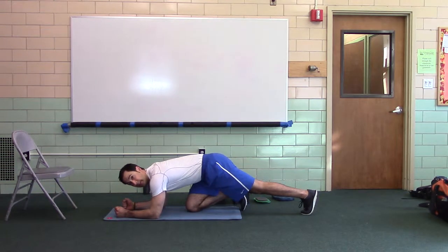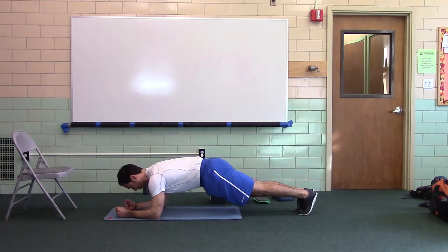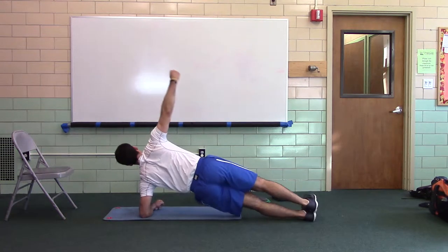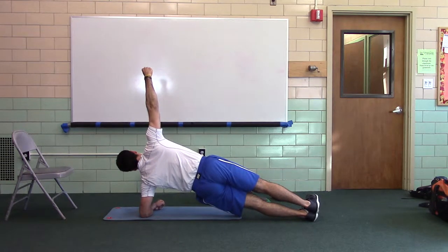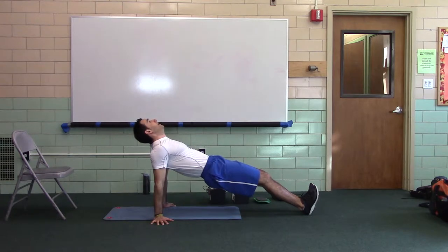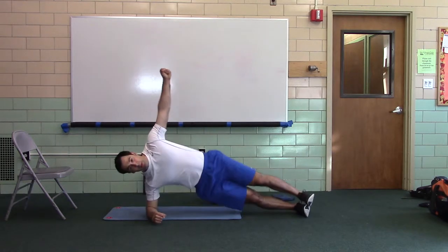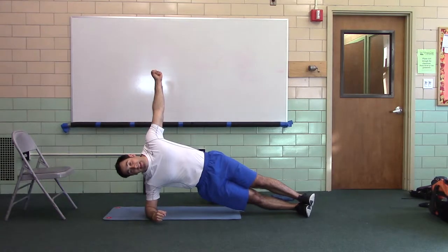We're going to go front plank. Heads packed, pull your elbows toward your feet, push your feet toward your elbows. We're just going to switch on the front side. This is pillar stability so that you can transfer force from one side to the other, so you can resist lateral flexion, so you can resist lumbar extension, so you can resist rotary anti-rotation. So when you're sprinting — in tennis, softball, baseball.